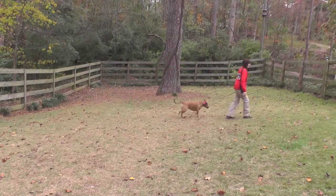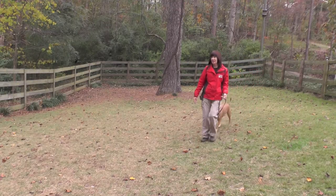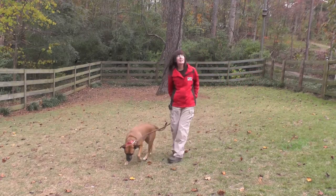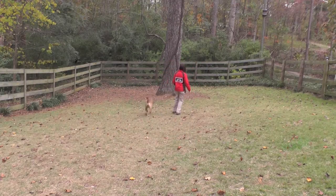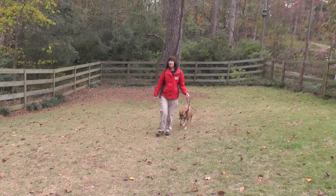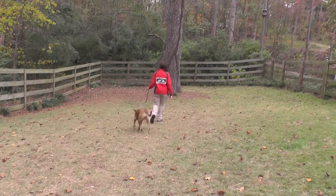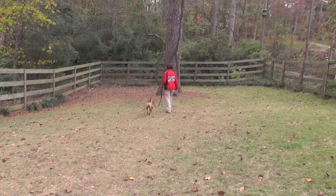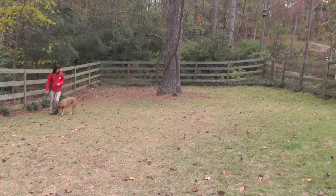She does have some moments where her loose leash walking is pretty good. The goal is to increase her loose leash walking skills to 100%, or as close as I can get, having her visually check in with no tension on the leash. This is a pretty good segment in the video where she's exhibiting some really good loose leash walking skills.